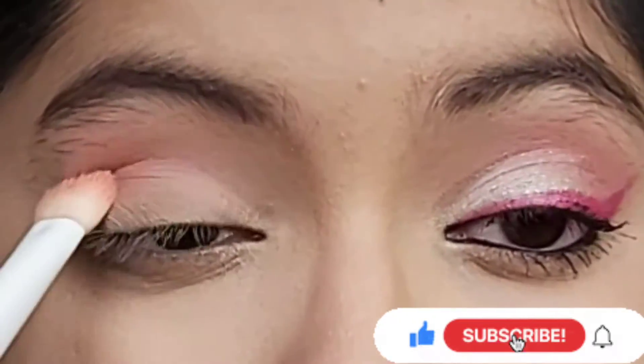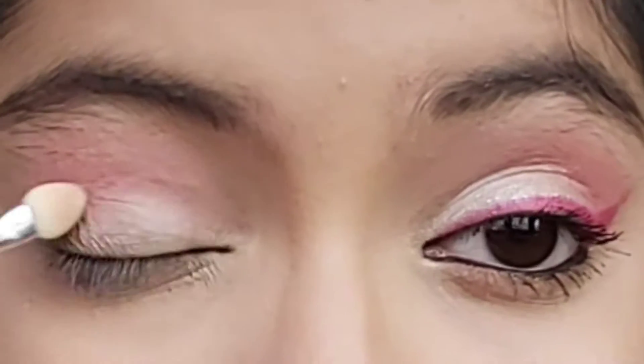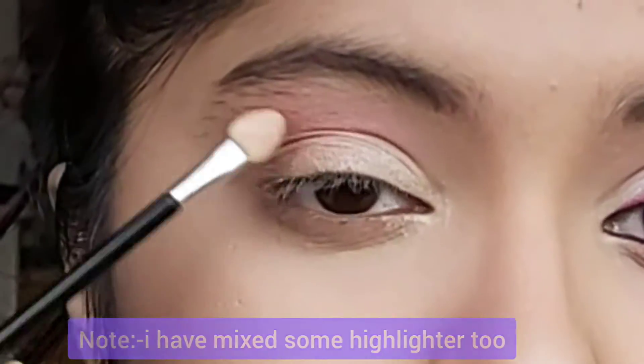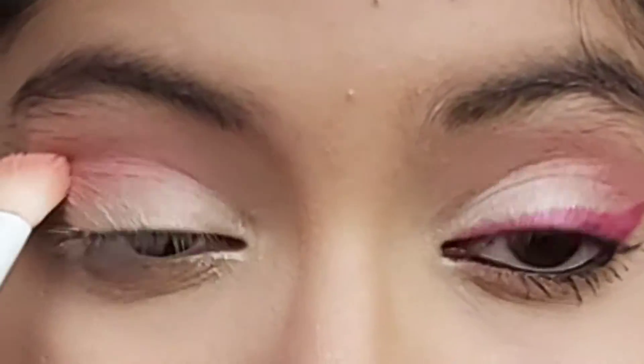If you're new to my channel, subscribe and click on the bell icon so that you'll be notified whenever I have a new video up. I'm taking the shimmer shade from the palette and applying it on my eyelid. Most of us struggle in achieving a proper wing eyeliner — even I do — so after seeing this tutorial it will be easier for you to achieve this eye look.